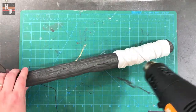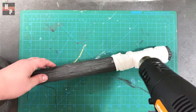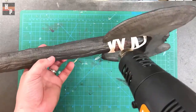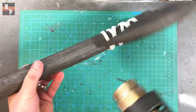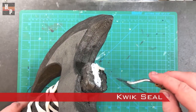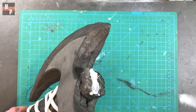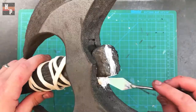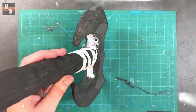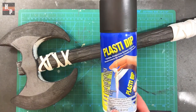I then heat seal all the 2mm foam. Next, I take quick seal and a palette knife and fill in any gaps or spaces I want to hide. And when that is dry, I prepare to coat the axe in Plasti-Dip.